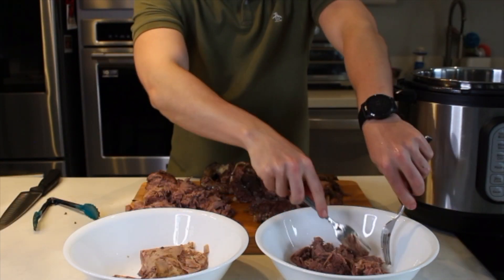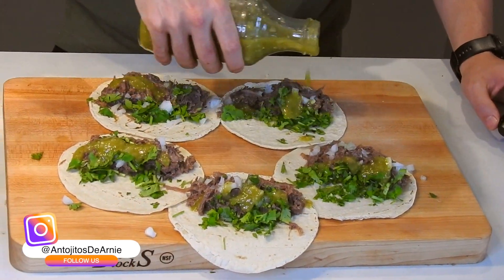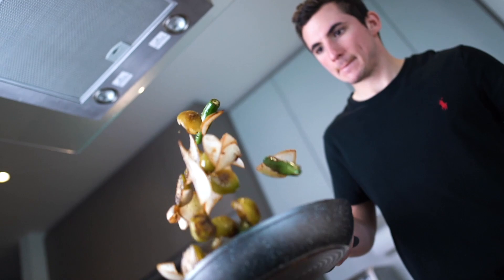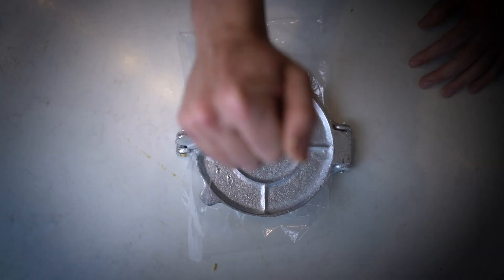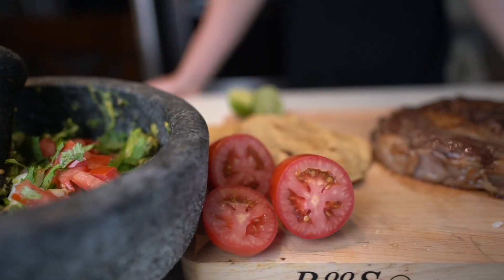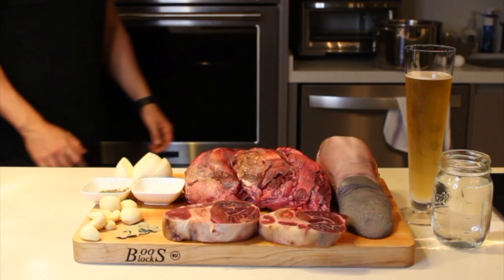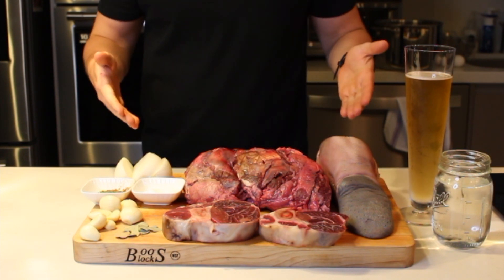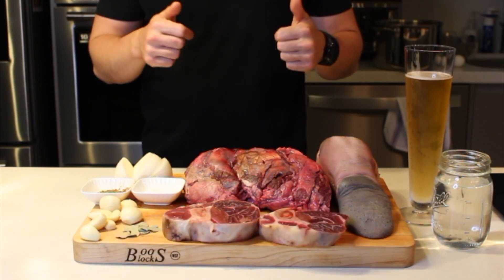Hello! Welcome to a new episode of Antojitos de Arnie. I am Arnie and today I have a really good taste of barbacoa, but before starting, support us with your like, subscribe to the channel and activate notifications so that you don't miss any of our videos.